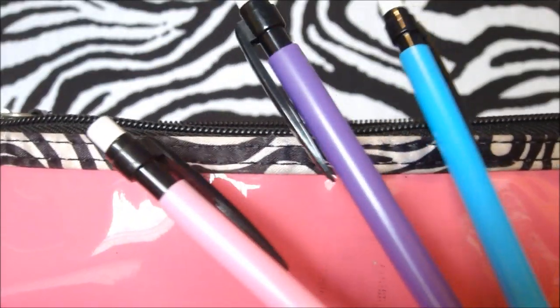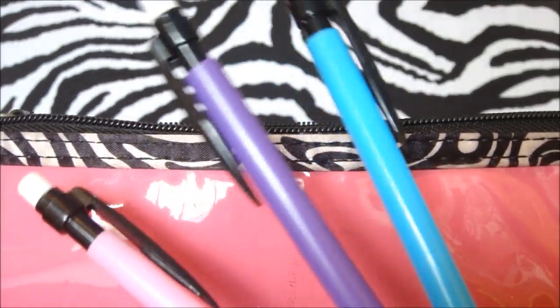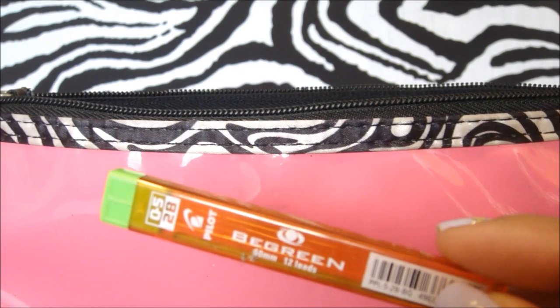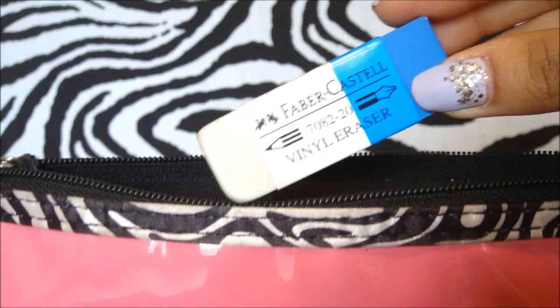First things first: pencils. I have mechanical pencils and I love these — if you have normal pencils you'd need a sharpener, but I have my pencil leads. And I am an eraser freak; I erase literally everything, so of course an eraser is essential.